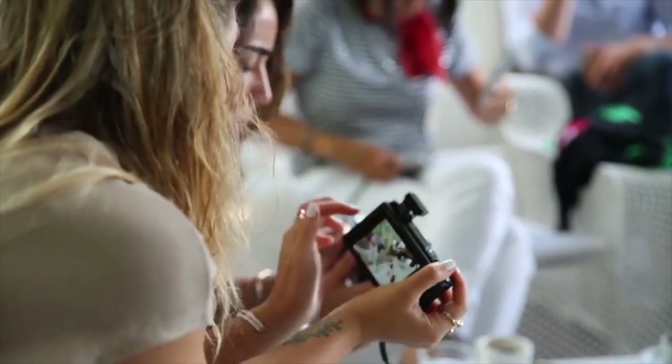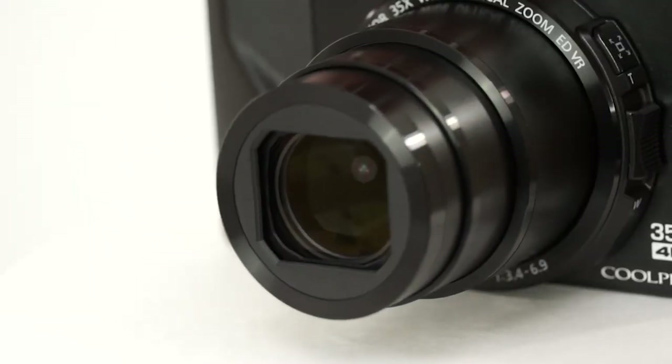Are you wondering what the best cheap vlogging camera is for this year? If so, stay tuned, because by the end of this short video, you'll know exactly which one to choose.